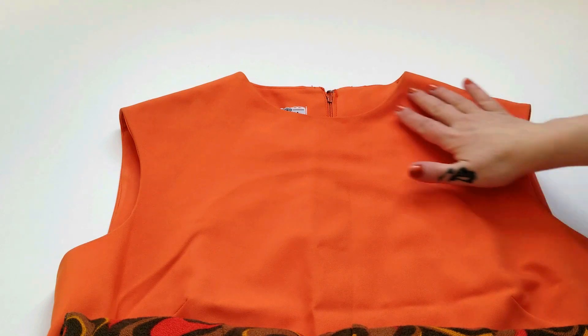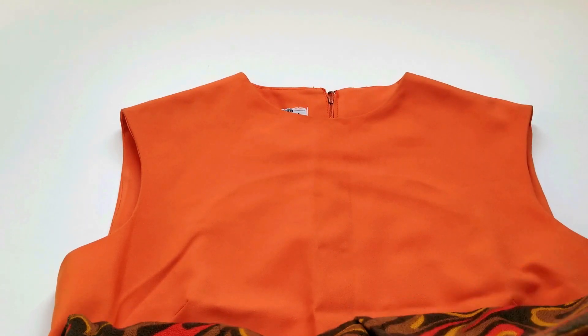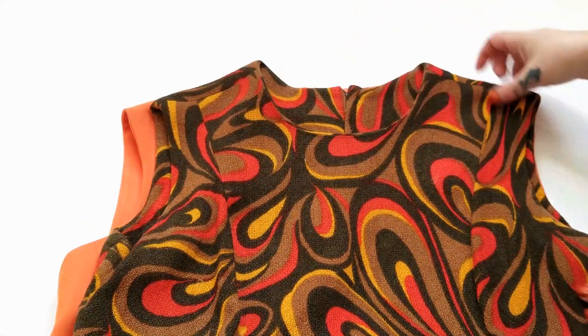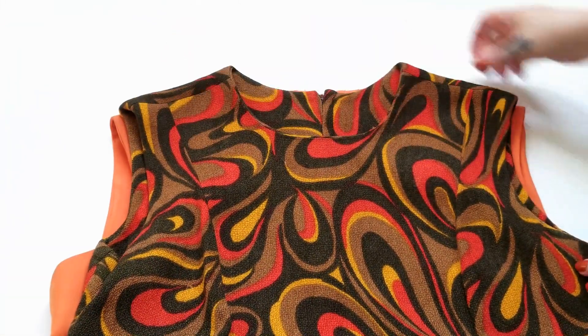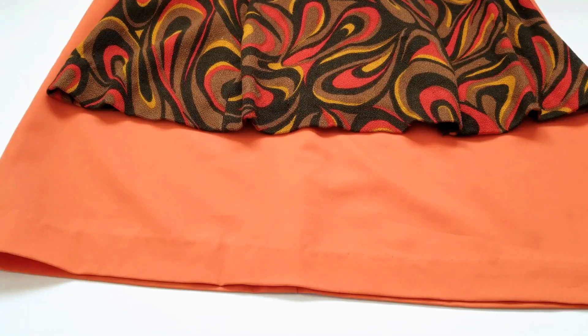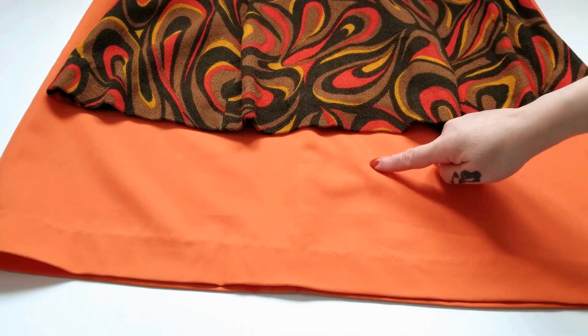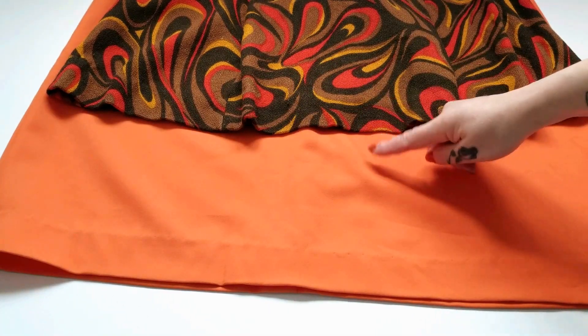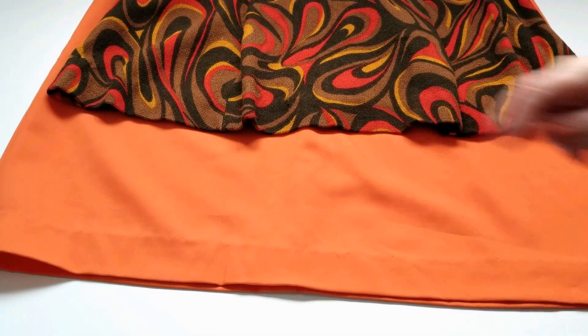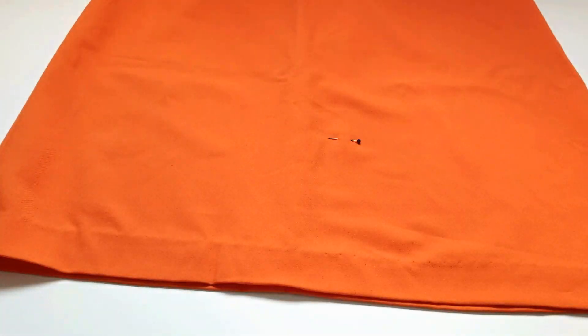For your first step, simply lay that dowdy dress on a flat surface, then place the perfectly fitting dress on top with the shoulder seams and underarm seams lined up. Then go ahead and mark the length of the top dress onto the bottom dress, making sure you give yourself a few centimeters of seam allowance, and then chop off that excess length.